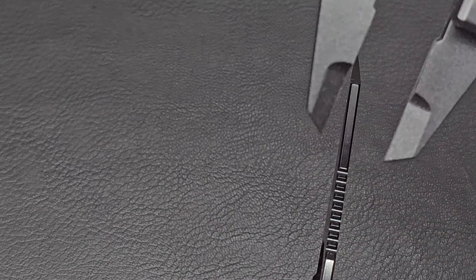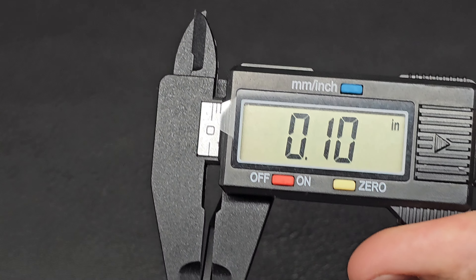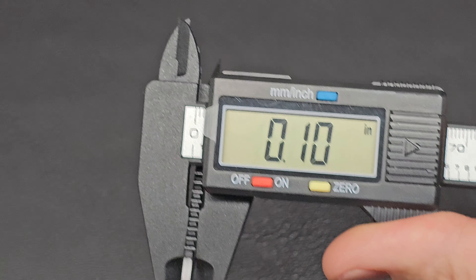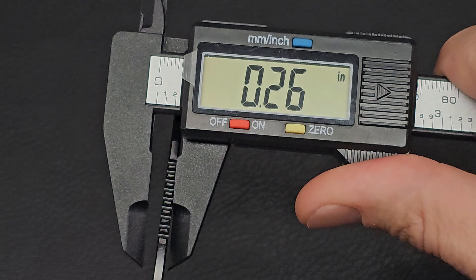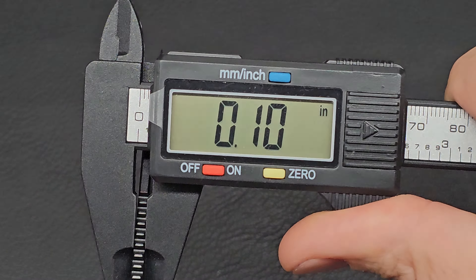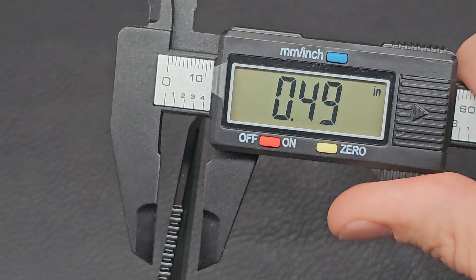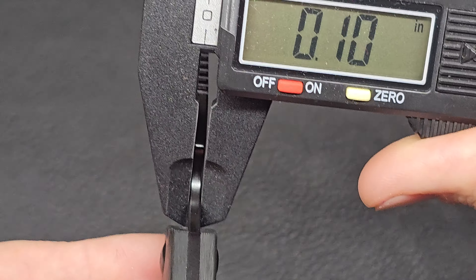Let's check out the blade thickness. It comes in at 0.1 inches. Most mid-size EDC type knives run around 0.11 or 0.12, so this runs on the thin side — not bad. The thickest spot right up here by the handle is 0.1 inches.